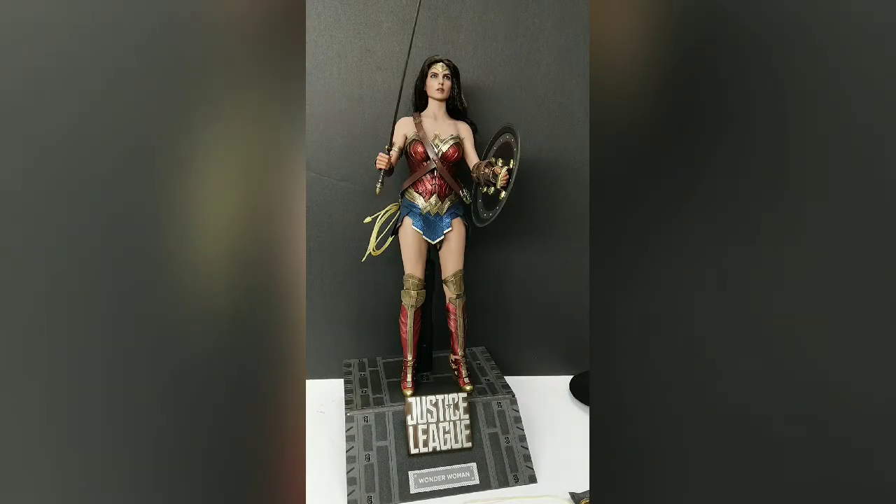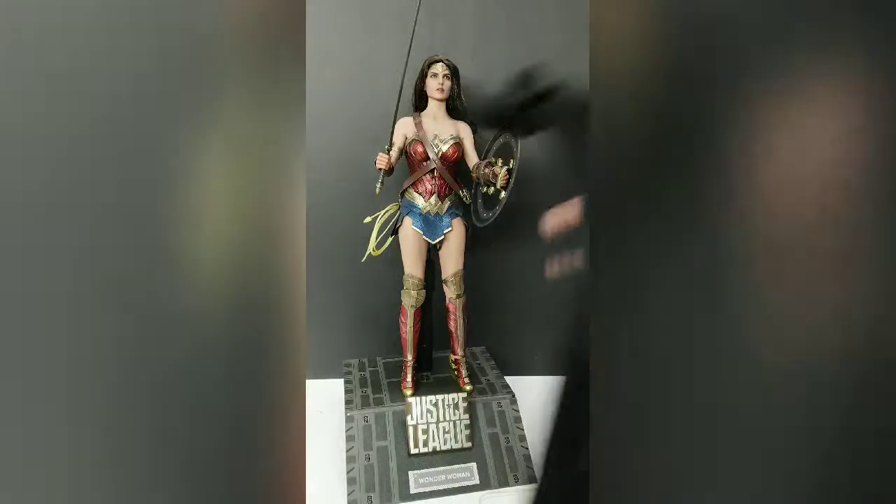All in all, I would say it's a great looking figure. Some things are a little delicate, like her knee pads. I would say buy it if you can — definitely get the deluxe because of the coat. I'll do some great pictures later on, so check the Instagram out.